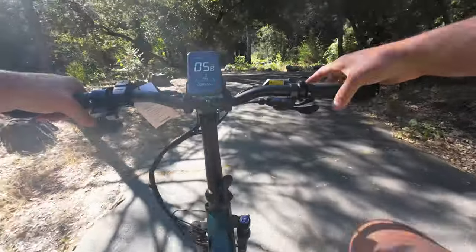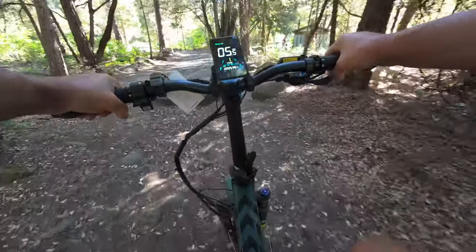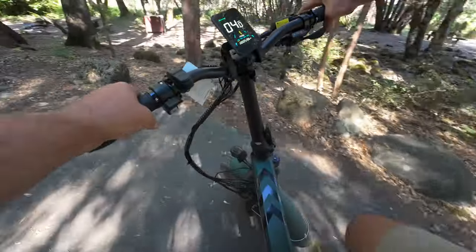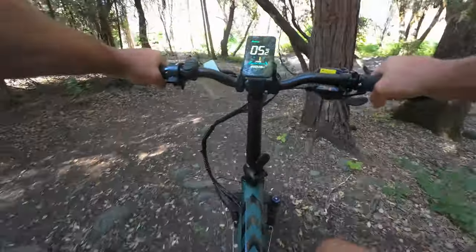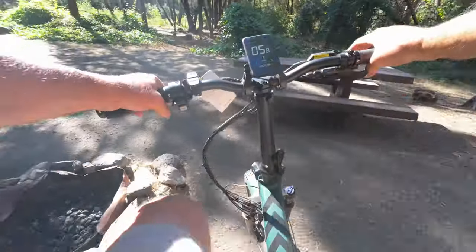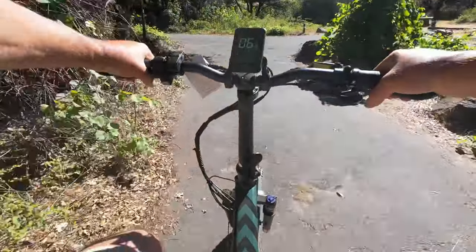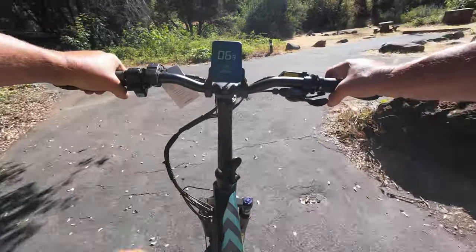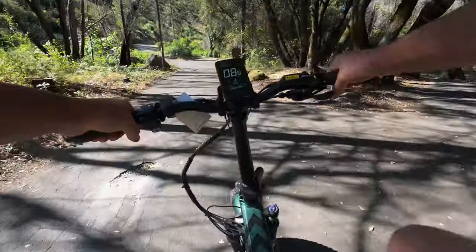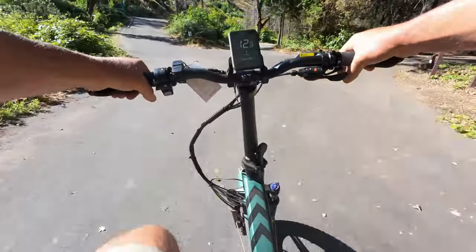Alright, we are out on the Ingue Engine Pro 2.0. The first thing I'm noticing right away is this is a torque sensor bike. The more you press the pedals — the harder you press — the more power it gives you in return. With a cadence sensor bike you can lazily turn the cranks and it gives you power. With this, you have to give it a little effort. Right away this is a more natural feeling sensor, but you're going to get yourself some exercise.